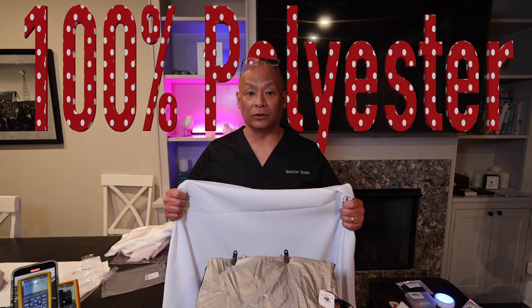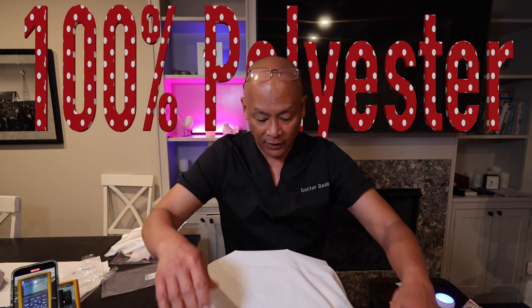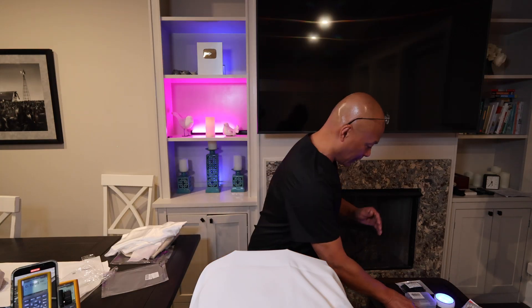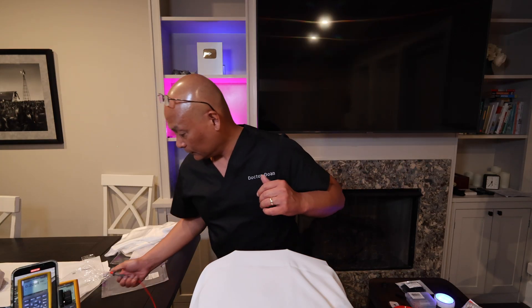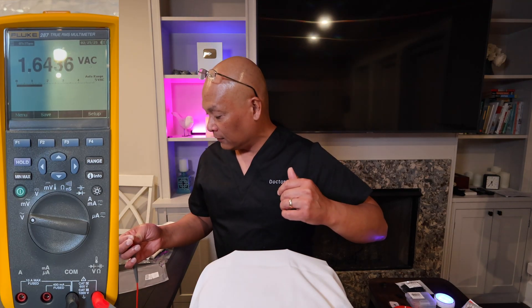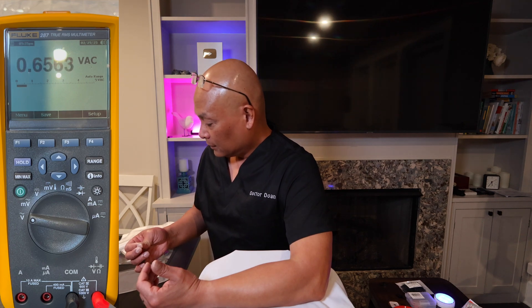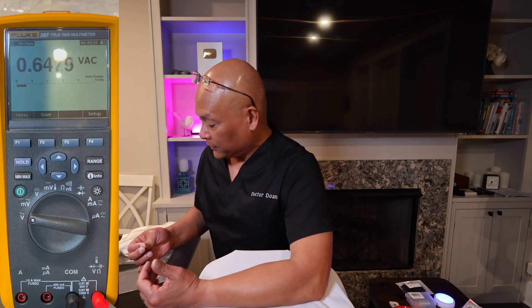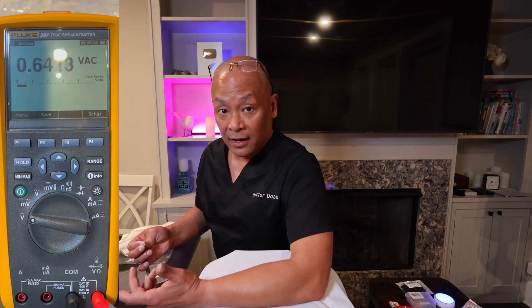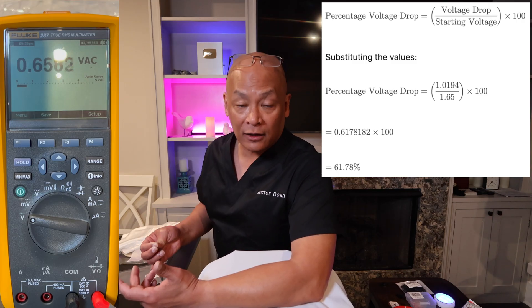The last fabric is a 100% polyester sheet. This is very synthetic — it should not ground well. Polyester drops body voltage by a little more than half, but because it's synthetic, it doesn't work very well. So this is why you have to check your sheets.